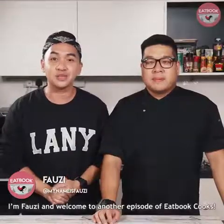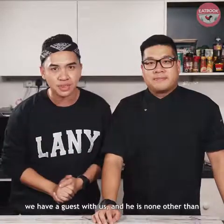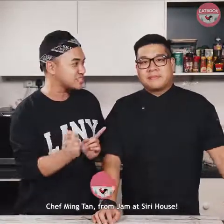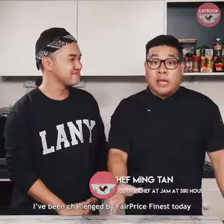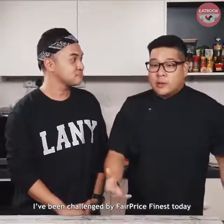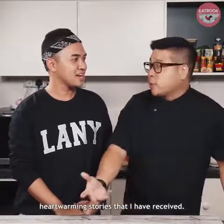Hi guys, I'm Fauzi and welcome to another episode of Eatbook Cooks. Today's episode is a little bit special because we have a guest with us — he is none other than Chef Ming Tan from Jam at Siri House. My name is Ming and I've been challenged by FairPrice Finest today to come up with a bunch of recipes designed over heartwarming stories that I've received.